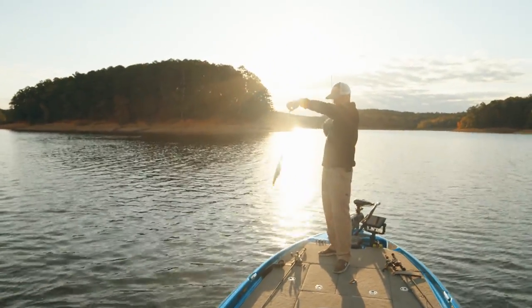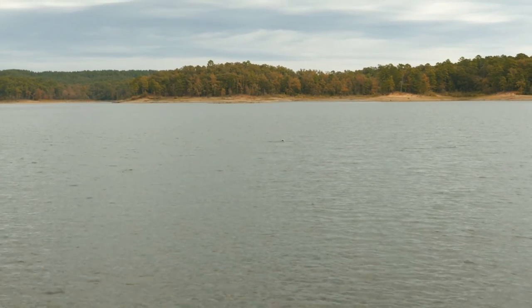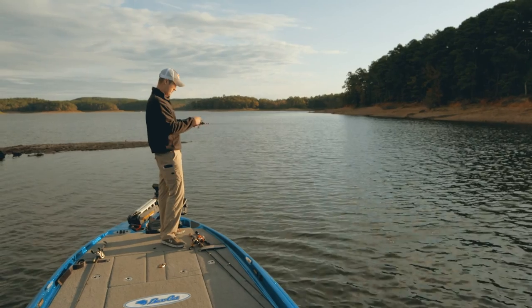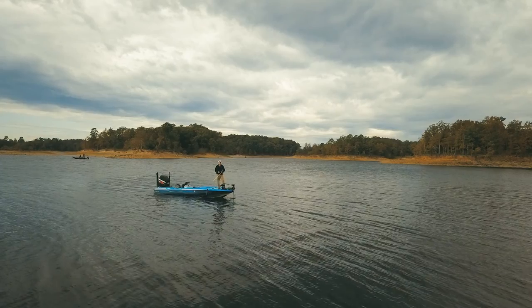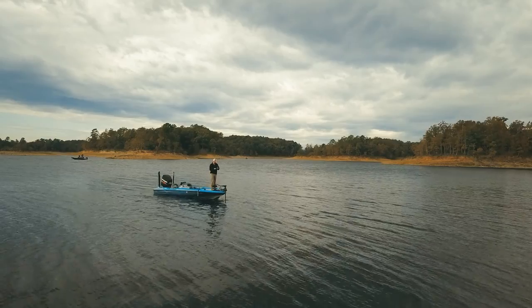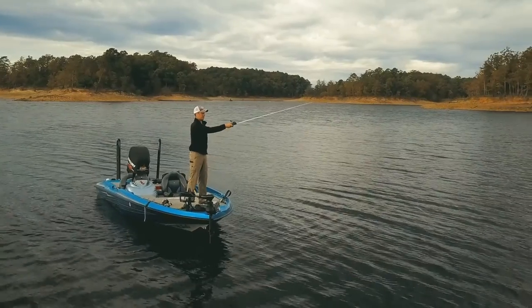Right off that island — that's where these fish are going to school and they're going to move up shallow and deep throughout the day and feed. It makes a really good place to throw this spook. There's nothing more fun than chasing schooling fish. Be sure you've got your reel loosened up so you can throw this bait out there as far as you possibly can.